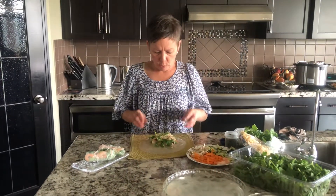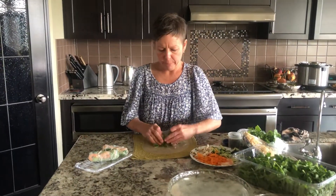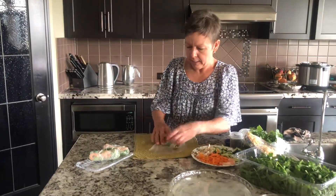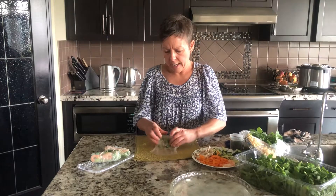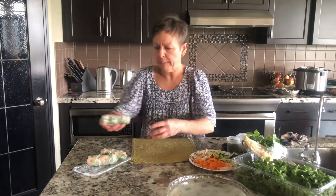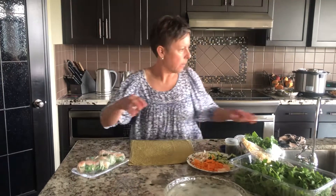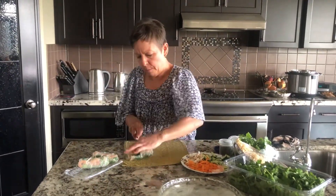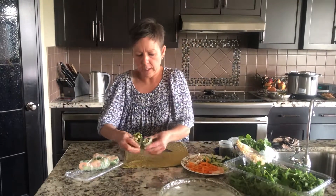This is an important part — just make sure your fingers are wet before you try to roll it, otherwise they stick to everything. Do one tuck over all the ingredients, side tuck, and then a fairly snug roll — not too snug, however, they will tear. And then you've got a beautiful salad roll ready for your peanut sauce.